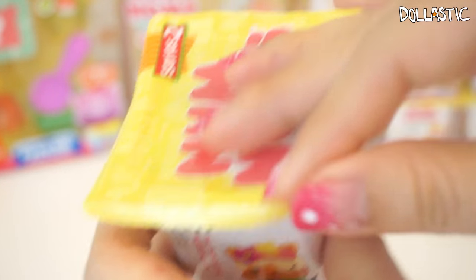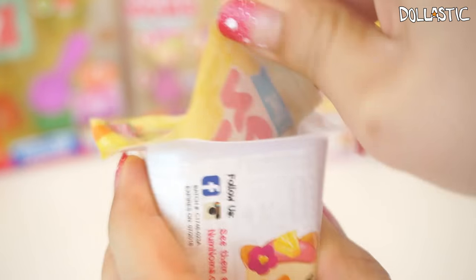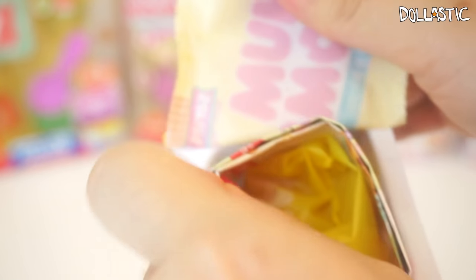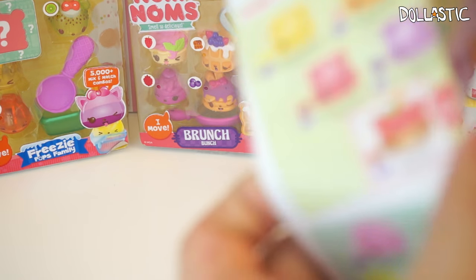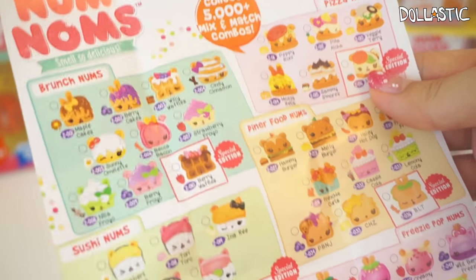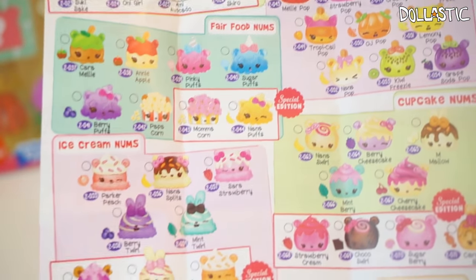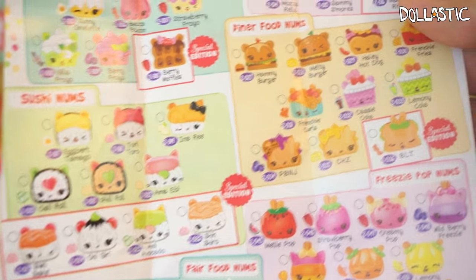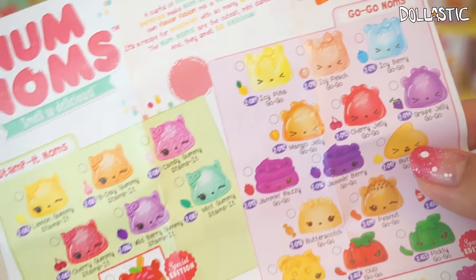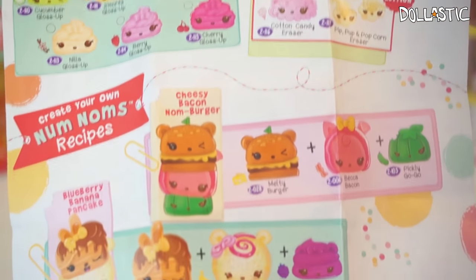Here goes our first box to open. Inside, it's wrapped with this yellow baggie. I don't know if it was wrapped like that for the first series — I thought it was clear but I might be wrong. Here is the checklist. As you can see, they have added so many more Nom Nom characters. Oh my gosh, they even have sushi ones — so cute! Because they have so many characters, I'm not sure if I will be able to share their names as I open them, but I will try my best.